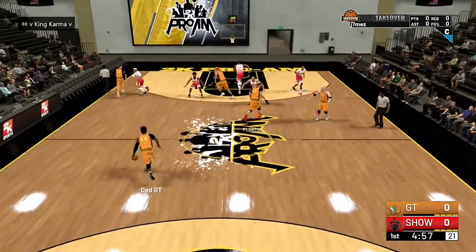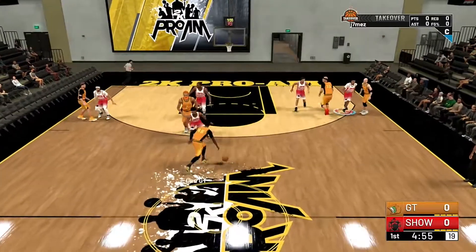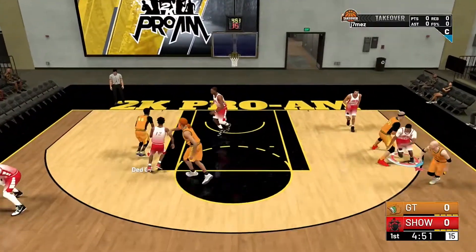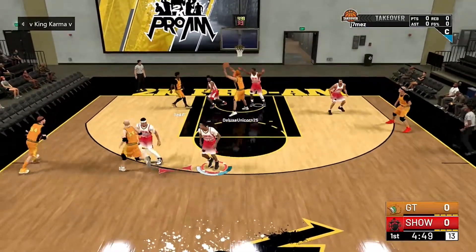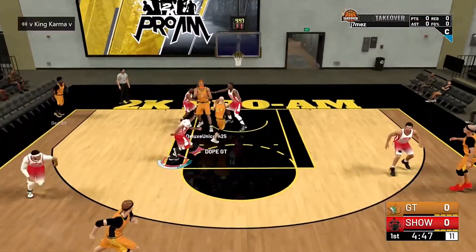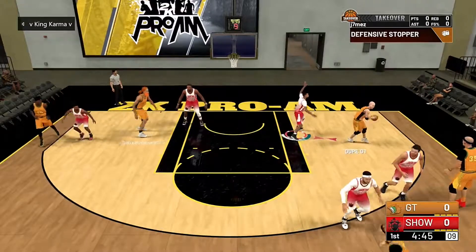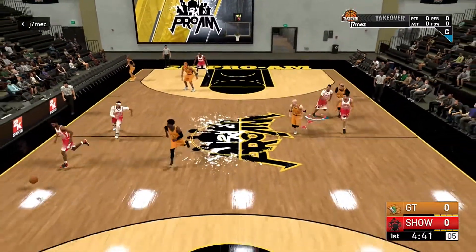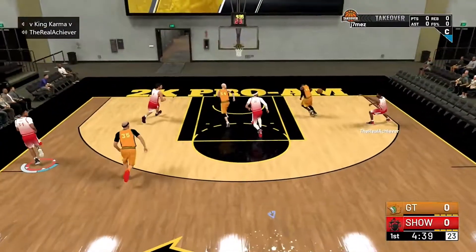What it do YouTube, this is J7Ms bringing you some NBA 2K19 Pro-Am gameplay on the Xbox One. I'm the leader of Showtime Pro-Am basketball and we got a good one for you. This is my first video of team Pro-Am this year and there's gonna be a lot more to come.